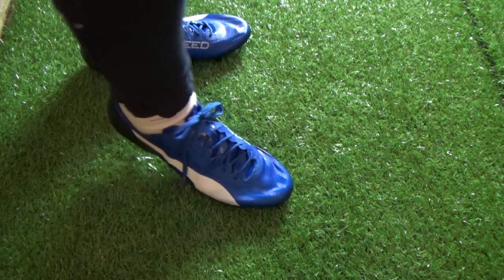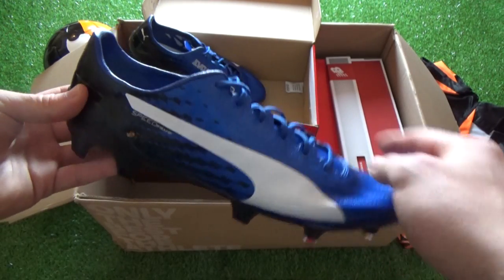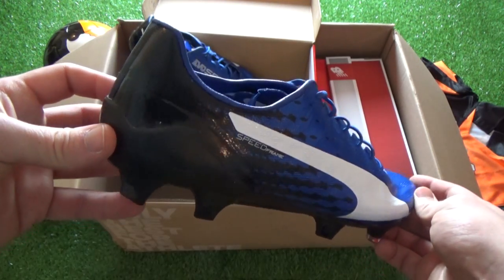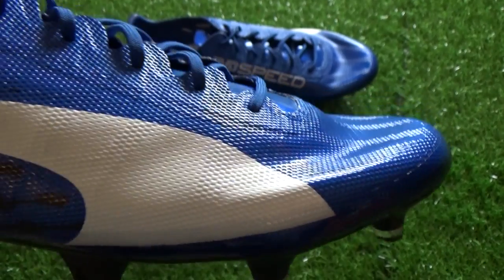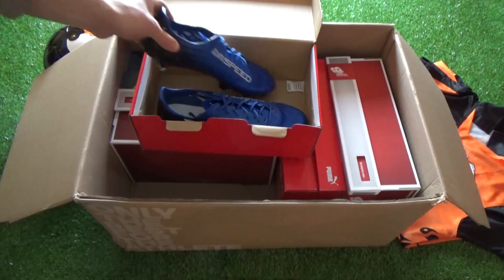Although being incredibly similar to the first gen EvoSpeed SLs, the updated model features a gradient effect on the side panels to create a graphic which transforms the color from true blue into puma black. The only other color you'll find is puma white to create their form stripe on the lateral side panel and EvoSpeed branding opposite.